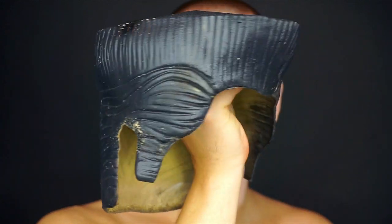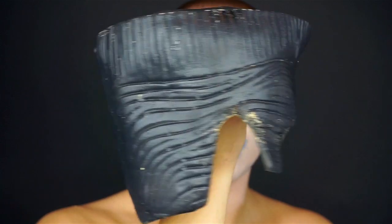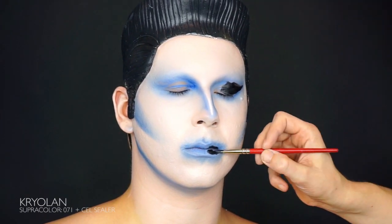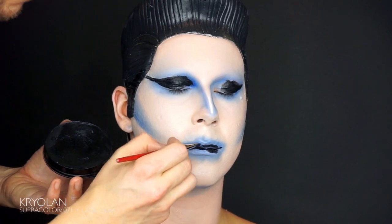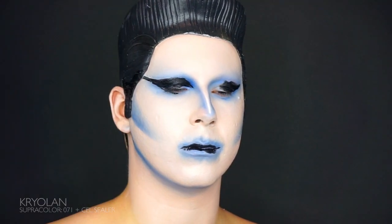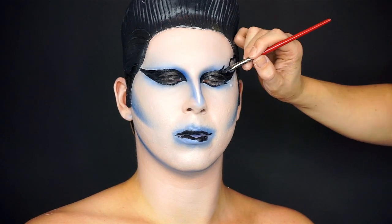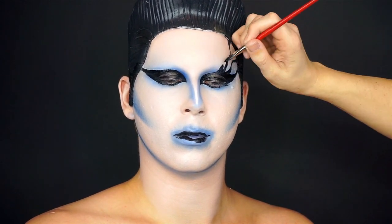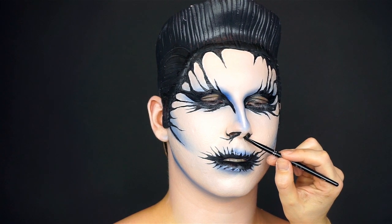This old piece of Halloween store find we used in our early career and it has seen its better days, but we figured it would be fun to revive it today. It's a rubber wig and I have no idea where we got it. We glue the wig down with Mystic Spirit Gum and start going in with the black Supper Collar from Kryolan, painting the details in the face. This is all in the wet base still, so if you mess up your lines you can always just paint it over with the skin-toned Supper Collar.